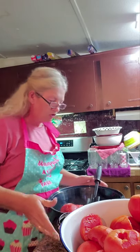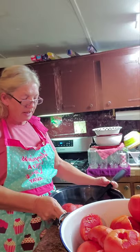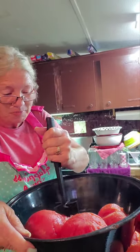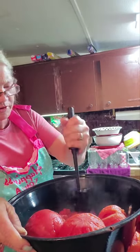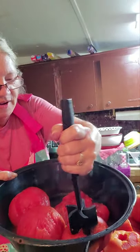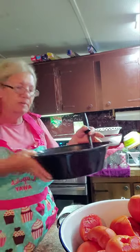Hi guys. I wanted to show you — as I'm getting them out of the boiling water I'm putting them in that kettle of cold water, peeling them, and putting them in another pan. These are peeled. Now, you know I've not had this tool too long — I usually use my hands — but I wanted to try this and see. Oh, it's gonna be excellent! Look how good that's doing, going right through that tomato. Look at that juice coming out!